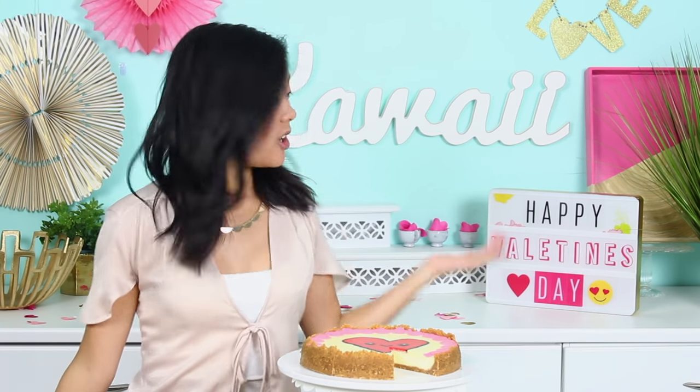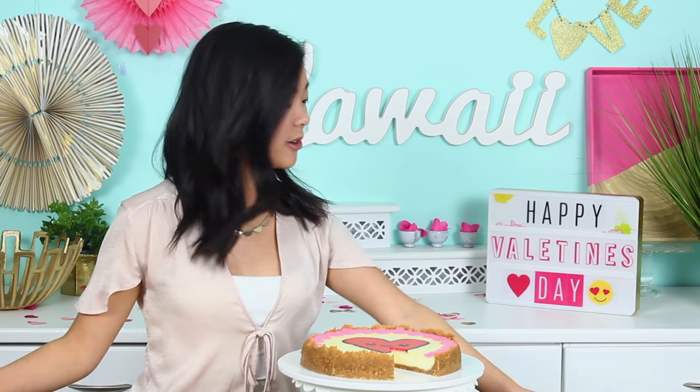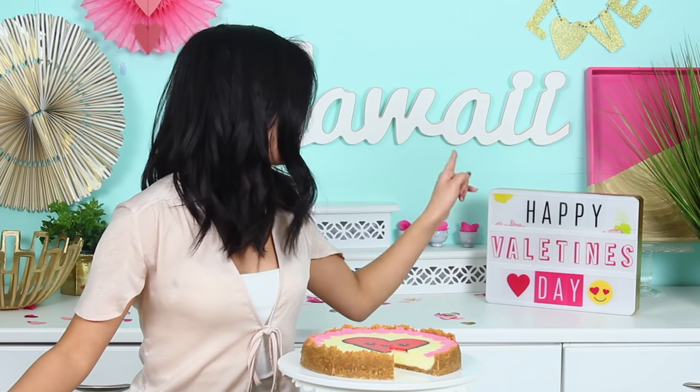Hi guys, it's Rachel and welcome back to my channel. Today we're going to be doing some more Valentine's Day desserts — or as is the theme on my channel, 'valet times day' desserts. A bunch of you guys pointed out in my last video that it says 'valet times day' depending on if you prefer to park your cars yourself or have other people park them for you. I make the best jokes. Anyway, it says 'valet times day' not because I ran out of space — although I did — but mostly because I actually just misspelled it.